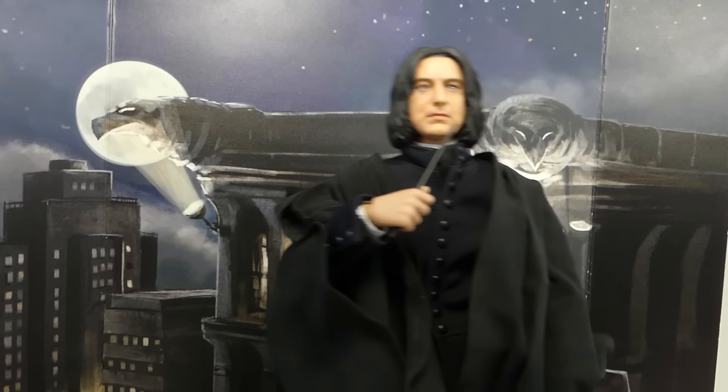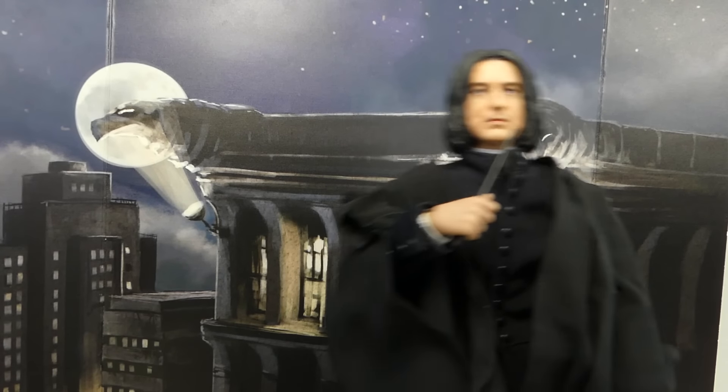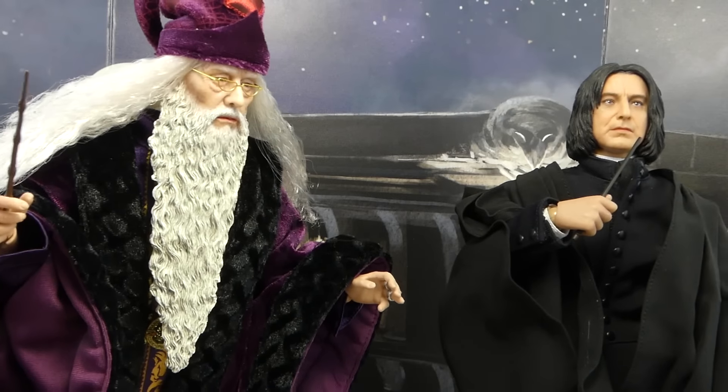Snape, Snape, Severus Snape, Dumbledore!